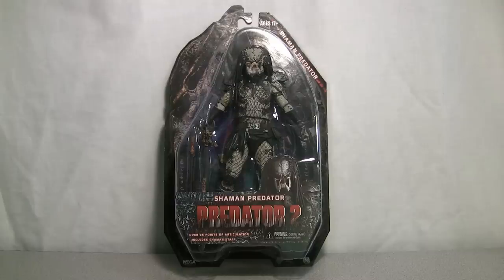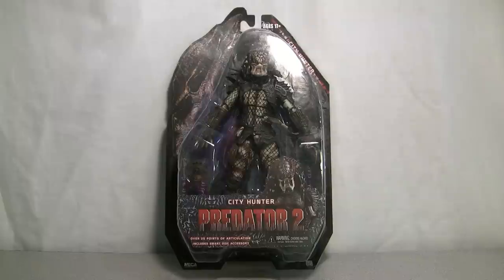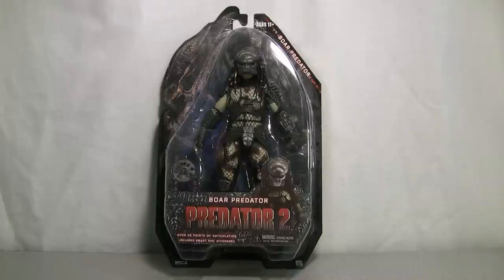In this wave you get the Shaman Predator, the City Hunter Predator, and the Boar Predator.